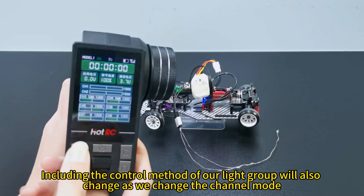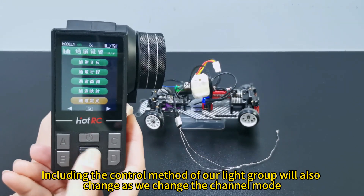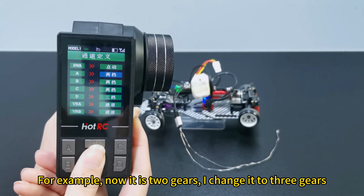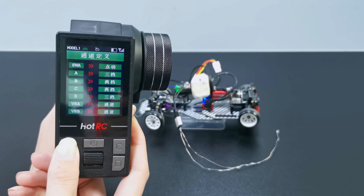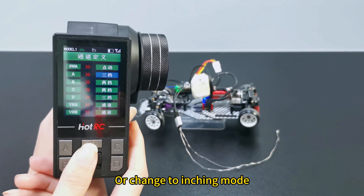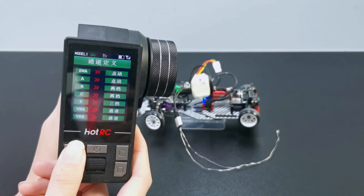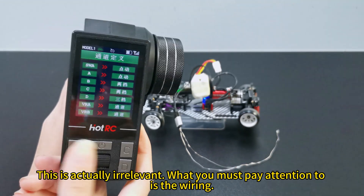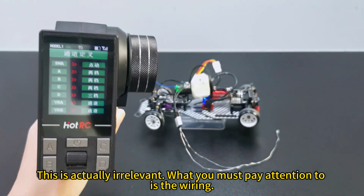The control method of the light group will also change as we change the channel mode. For example, now it is 2 gears — I can change it to 3 gears, or change to entry mode. What you must pay attention to is the wiring.